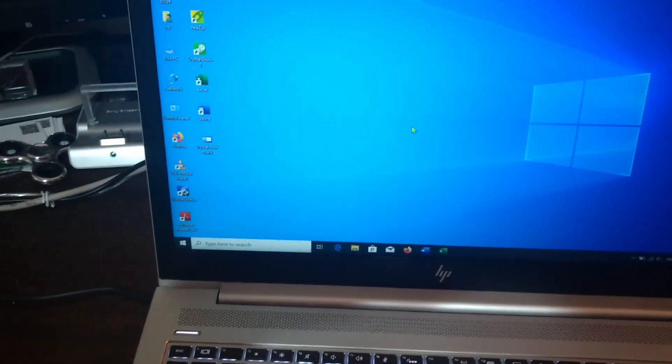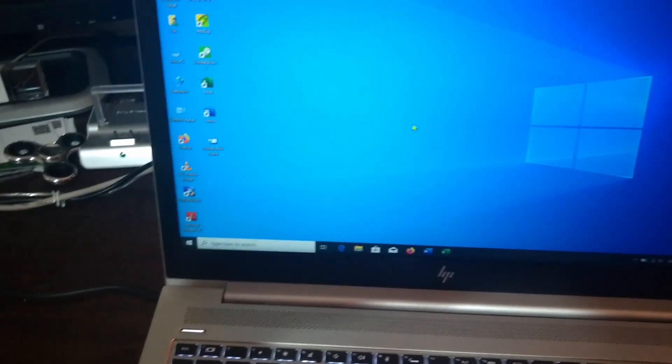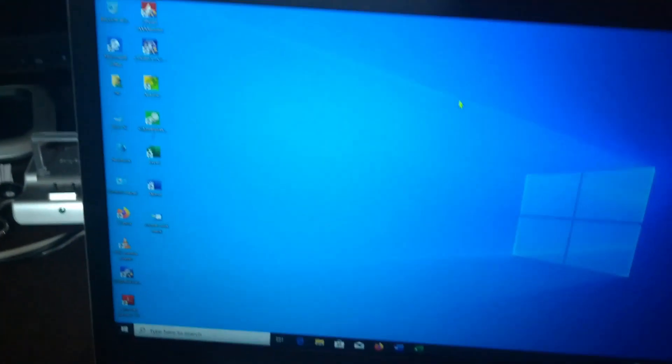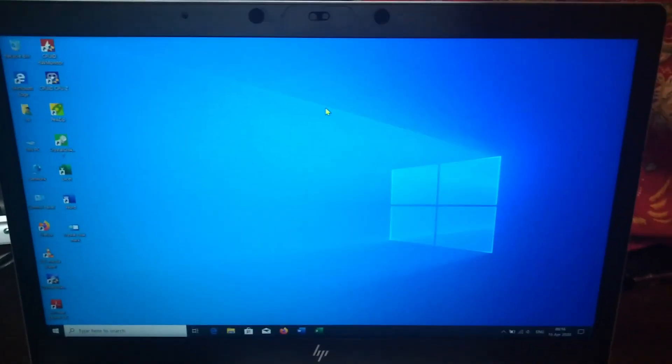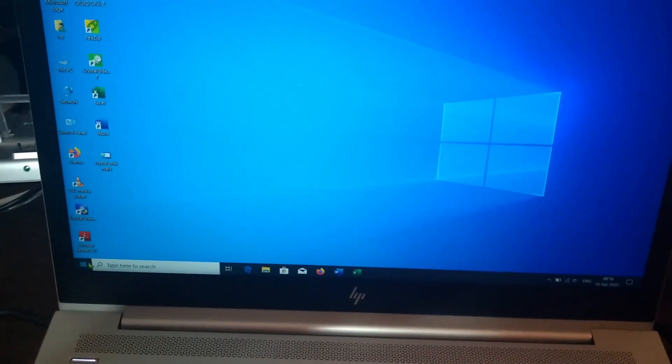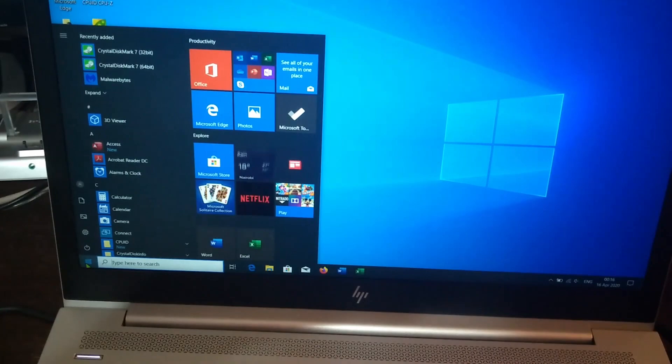The trackpad is quite smooth because of the Windows Precision drivers, but most people seem to use mice instead, even when the trackpad is this smooth.